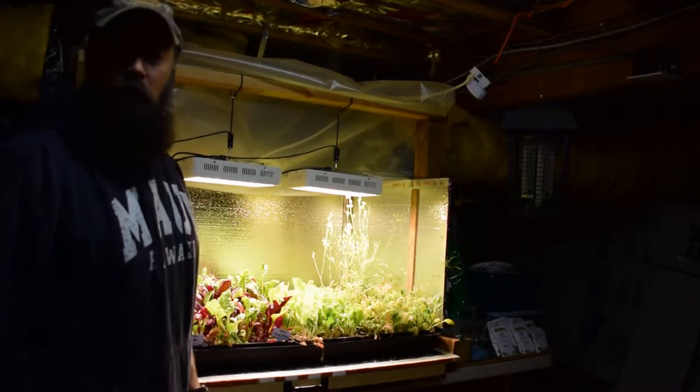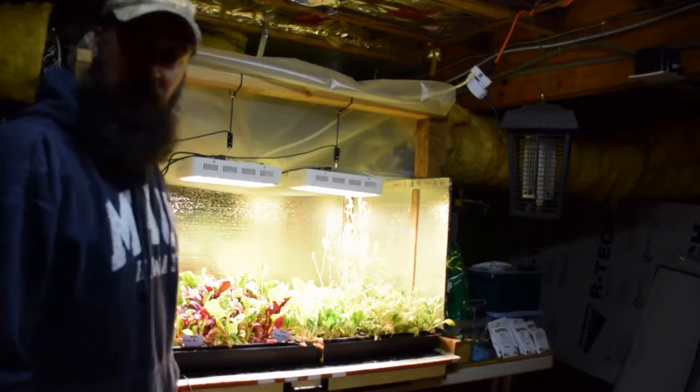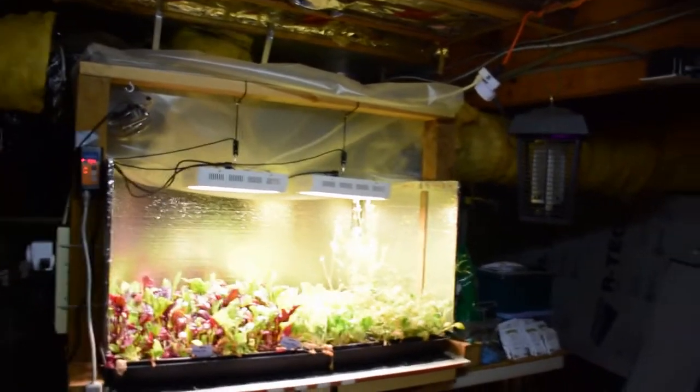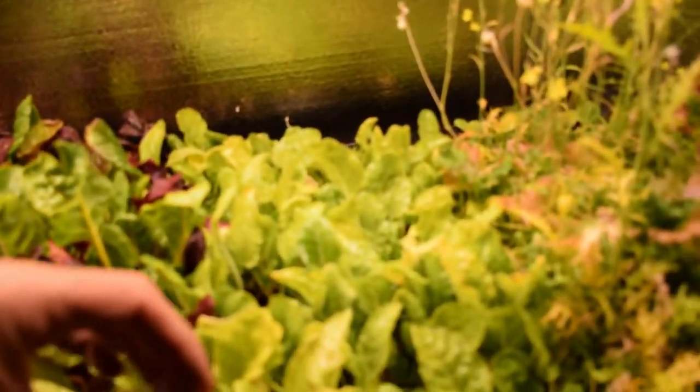Hey everybody, this is Brian from P&B Homesteading. I wanted to give the update for my solid bar LED area, so let me grab the camera and give you a little tour this week. I put in some organic fertilizer to hopefully green this up, and it looks like it's starting to green some of this back up.